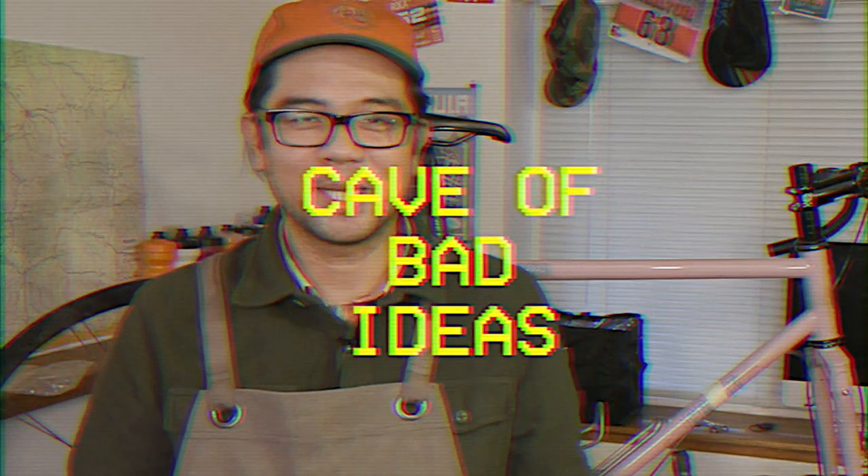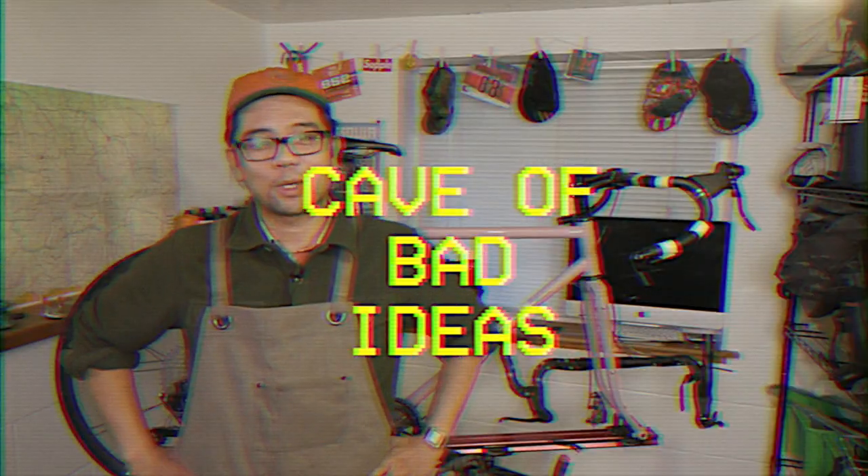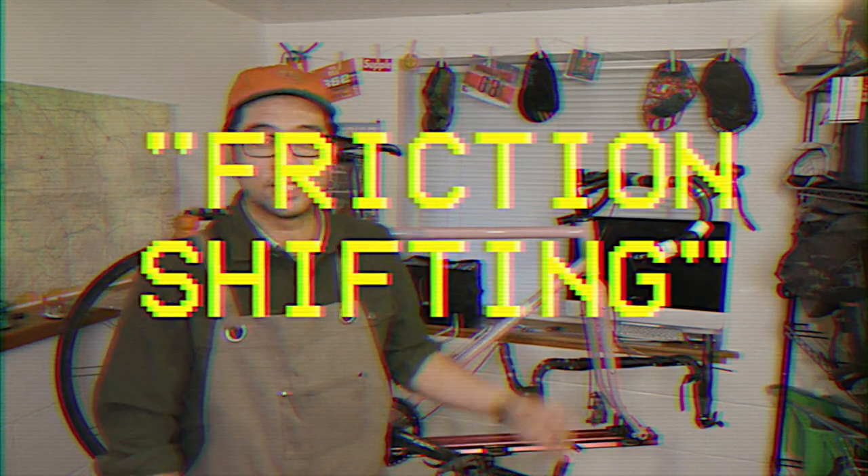Welcome to the Cave of Bad Ideas. This is where we learn how to do the right thing by sometimes doing the wrong thing. Today we've got a very special episode — we're going to learn about a new technology known as friction shifting. It's where you use a little shifter like this and the power of friction, which is science, to shift your gears, which is also science.